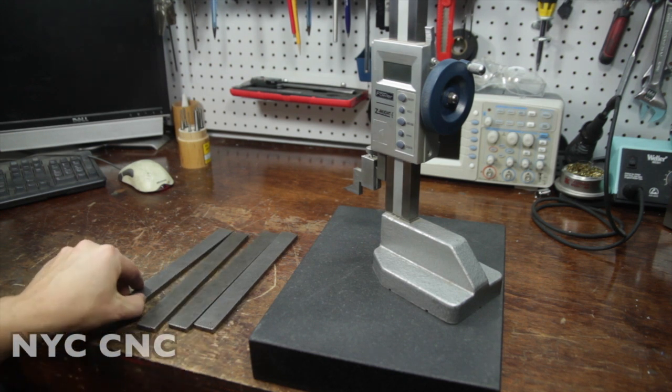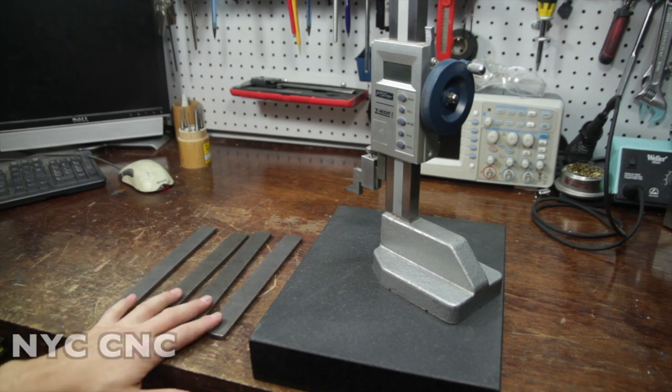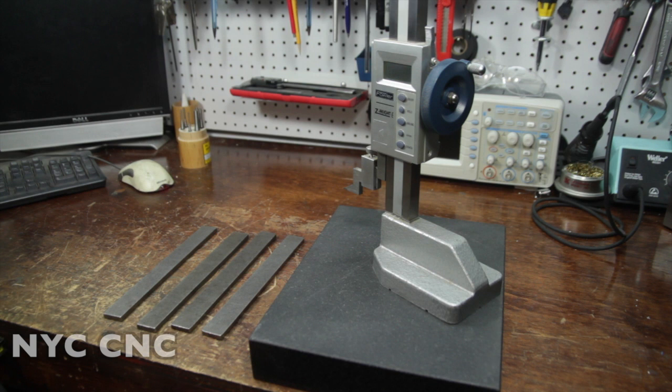I've got four pieces of quarter-inch cold roll that I need to make into a set of legs. We're gonna do just some quick hole layout, punch some holes through them, and then bend them. Let me know if this is stuff you guys want to see more of. It's a little bit more of the day-to-day, less sexy stuff, but drop a line in the comments below if this is something you guys like or whether it's more of a pass.